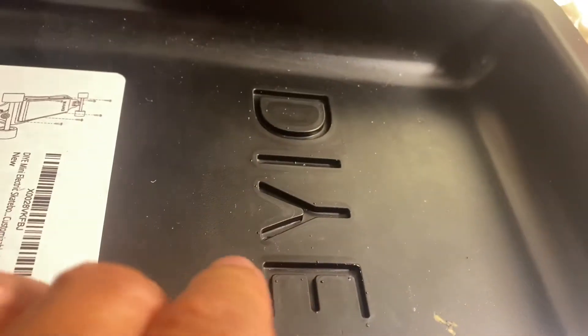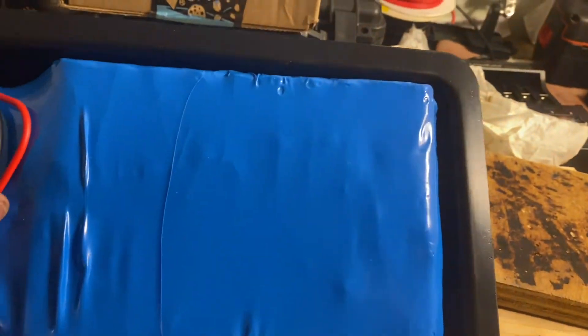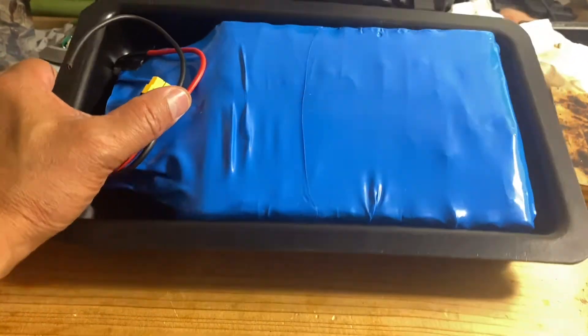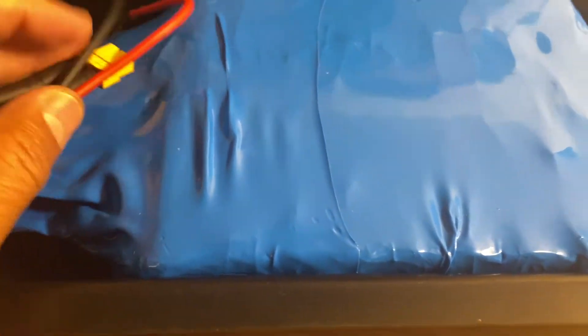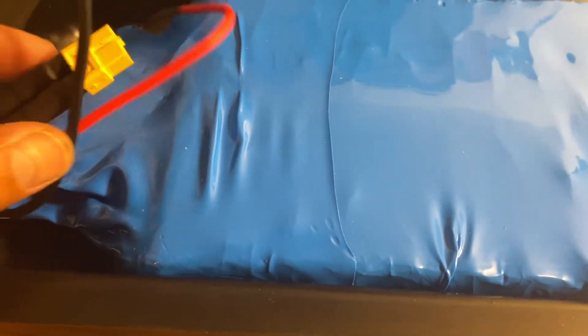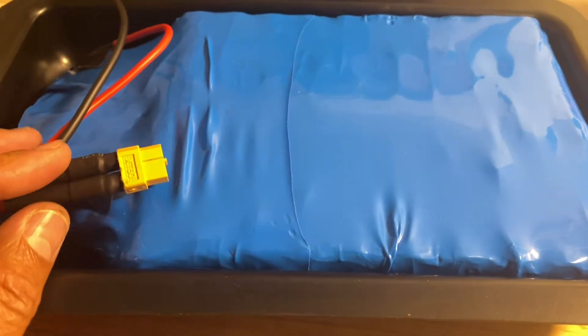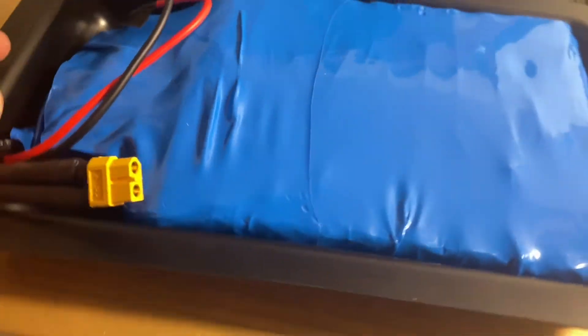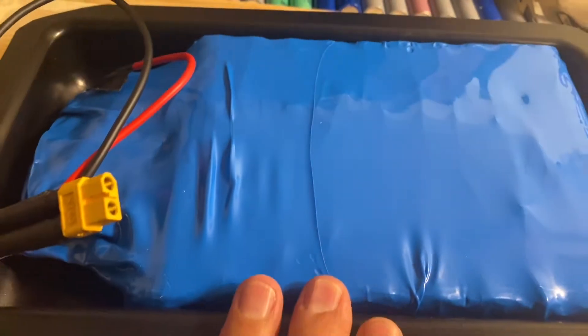This is the DIY-E enclosure and it fits perfectly. It's a 437 watt-hour battery pack — pretty large. It's a 4P 10S, roughly about 12.8 amp hours. This thing will run a skateboard probably over 30 miles per charge, so I can't wait to test it.